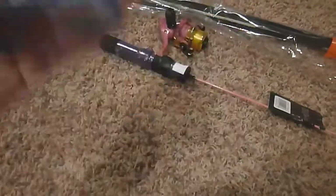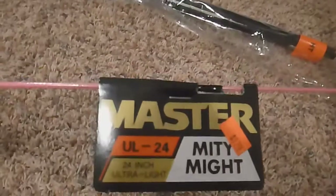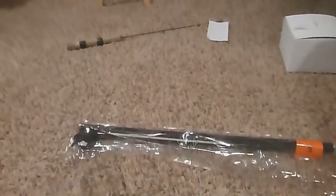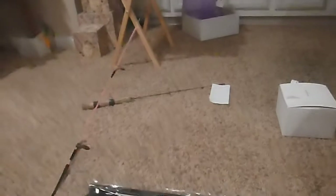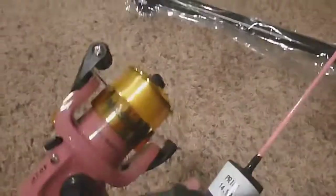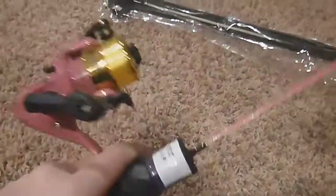This is a Master Mighty Light combo — it was on sale and was the last one they had, so I just bought it. Pink doesn't really appeal to me, but on the bright side you'll be able to see it from far away if you have a bite and your rod's bending. It comes with line on it, but I'm gonna replace it — it's crappy line. Still a good little combo.